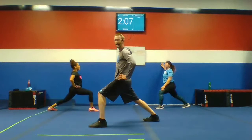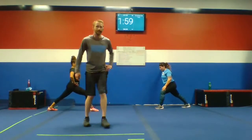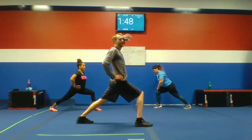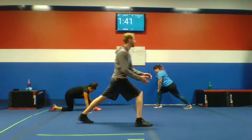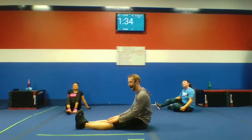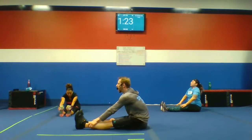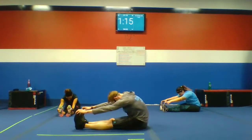Excellent job, guys. Feel that calf nice and tight. Let's get your other side — straight back leg, lead those hips forward. Excellent. Let's bring it down. Get those legs out — hamstring stretch. Let your legs relax, walk your upper body forward. You want to feel your hamstrings. Relax, deep breath. You can tuck your chin into your chest for more of a stretch.